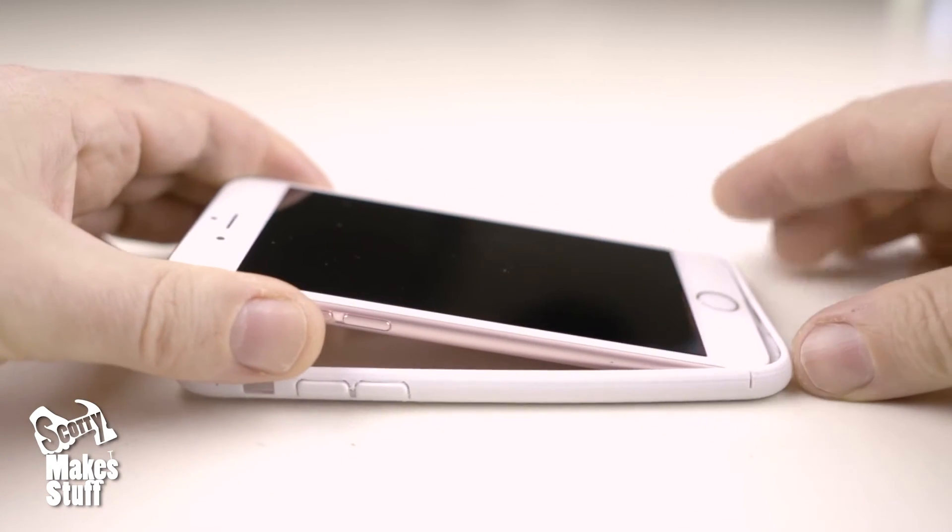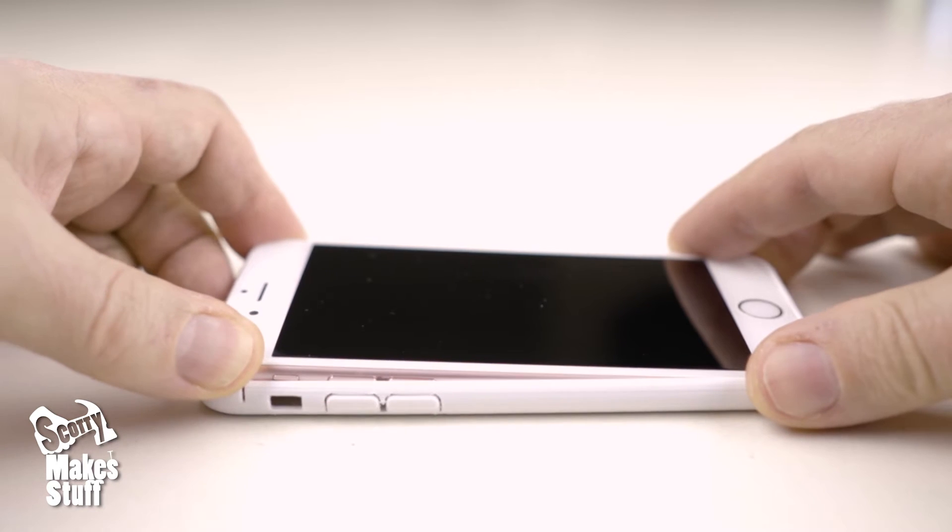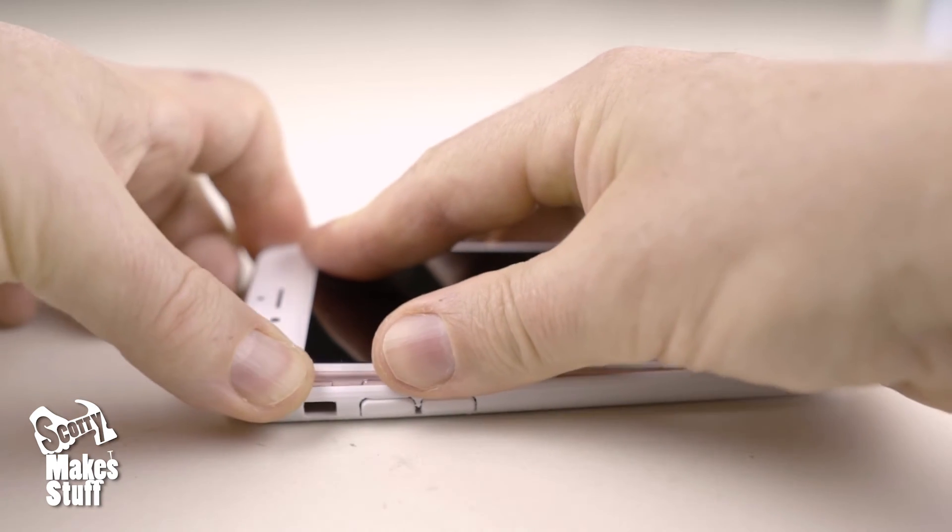Fitting to your phone is easy. Just put the end in first and then on a flat surface push down on the top until it snaps firmly on.